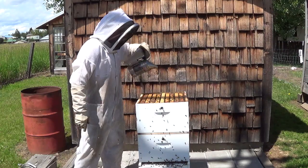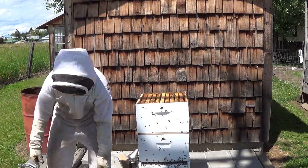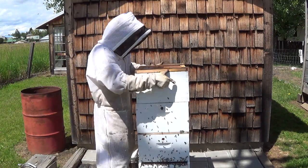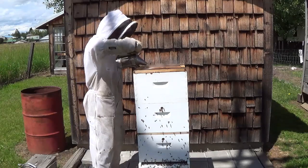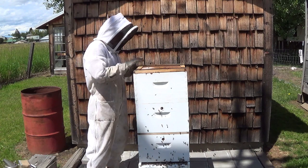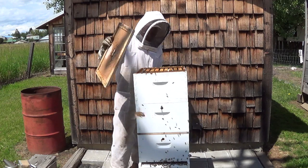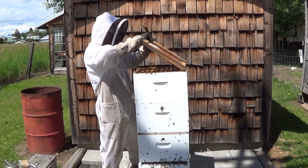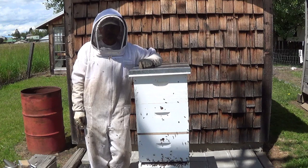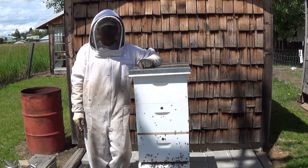I'll give them a little smoke to get them off the top bars and off the edges, then put my honey super back on. While I'm here I'm going to check and see if I need to add a super to this hive. The honey is starting to get capped up, so it looks like it could use another box. Now we'll head out to our other apiary and make up a bunch of nukes — I'll see you there.